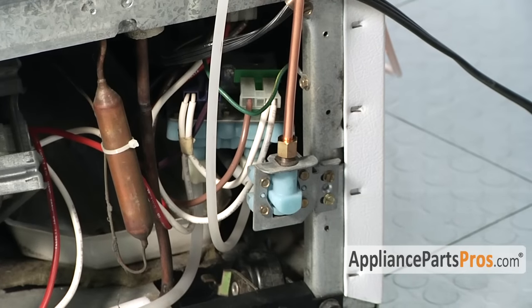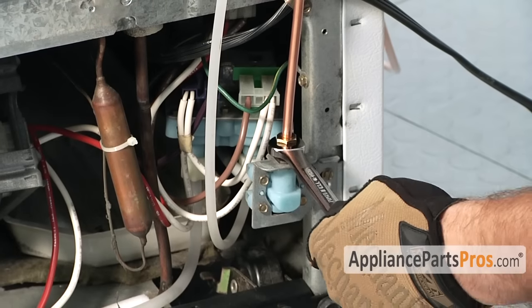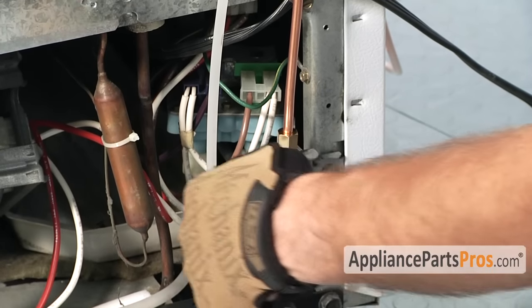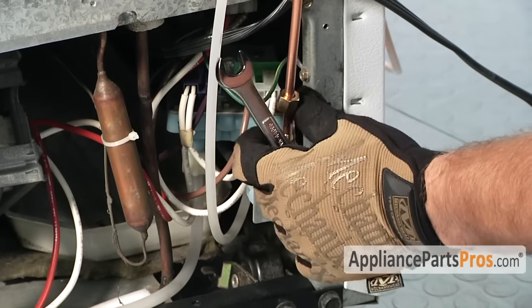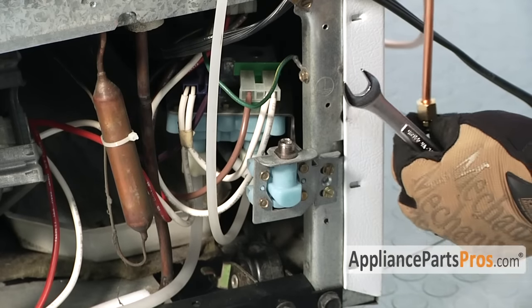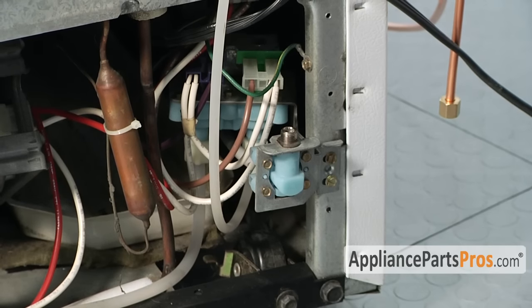First thing we have to do is take the copper tubing off that actually supplies water to the valve. This one's a half inch wrench. All you have to do is loosen it up and pull it off. You want to make sure you put a towel down to catch any water that may drip out so you don't get a mess on the floor.